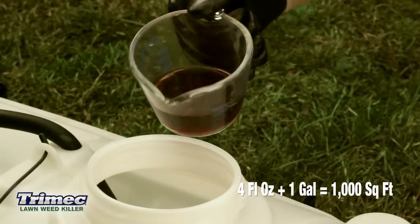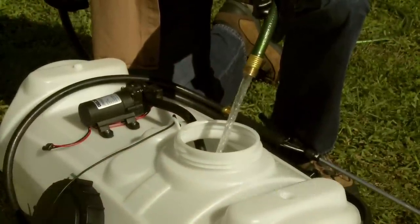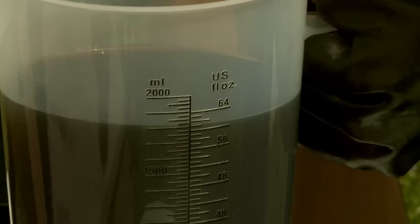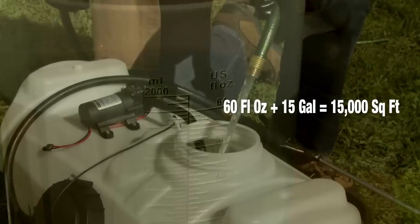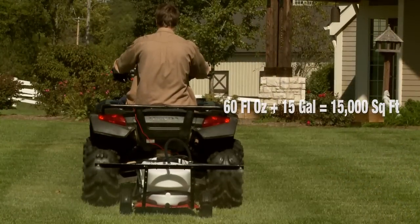mix four fluid ounces of Trimec with one gallon of water to treat 1,000 square feet with a hose-in or 12-volt sprayer. Mix 60 fluid ounces of Trimec with 15 gallons of water to treat 15,000 square feet of lawn with a pull-behind sprayer.